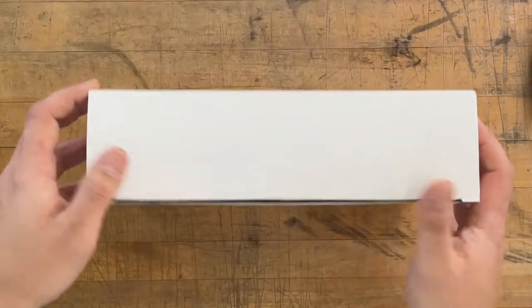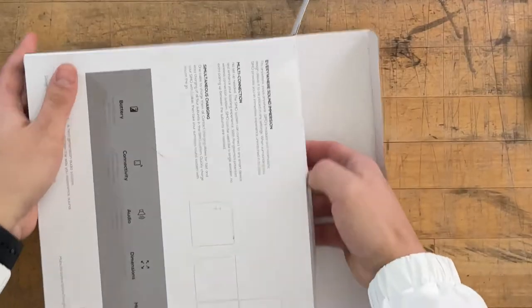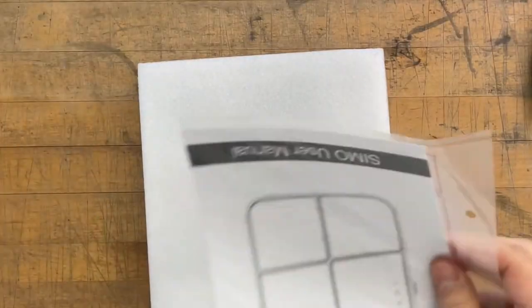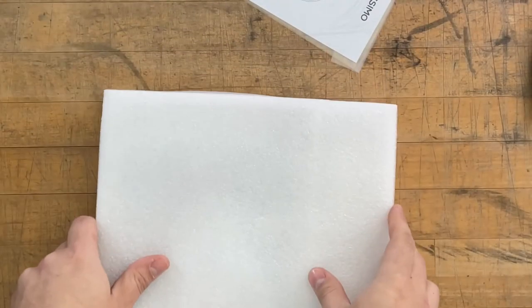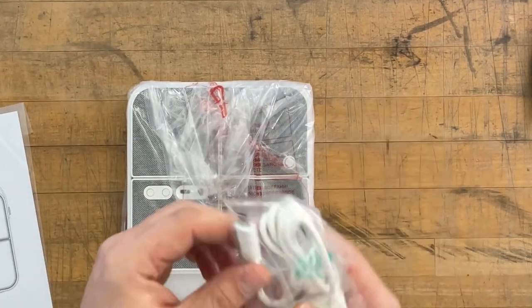All right, let's just open this. Unboxings are weird. There's some paperwork in here and that's it — that's all that's in this box. We have our speaker set right here as well as a USB-C cable. I like it.